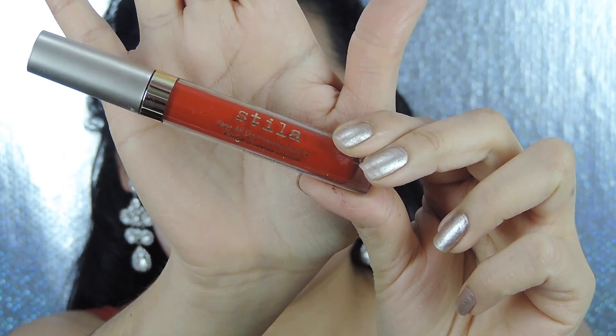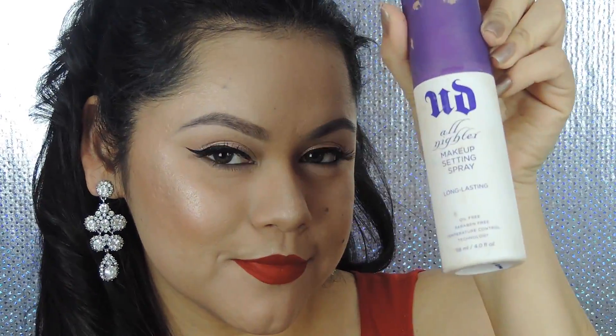I want more defined contours, so I'm going back with the Airspun loose face powder to clean up my contour and bake it for about a minute while I apply my lipstick. I'm applying Beso by Stila — such a beautiful true red, perfect for the holidays, matte finish and long-lasting. Just make sure you moisturize your lips first since the matte finish can be drying. After my lips are done, I remove the powder, add some setting spray so your makeup lasts all night — and that's it, we're all done with the look!